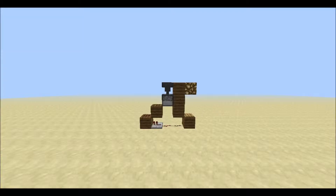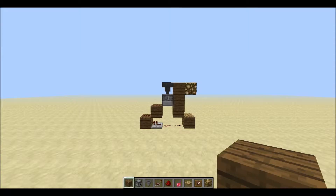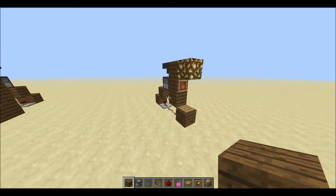Hi guys, my name is Ailey Obobo and today I'm going to teach you how to make this 1x4 potion station.